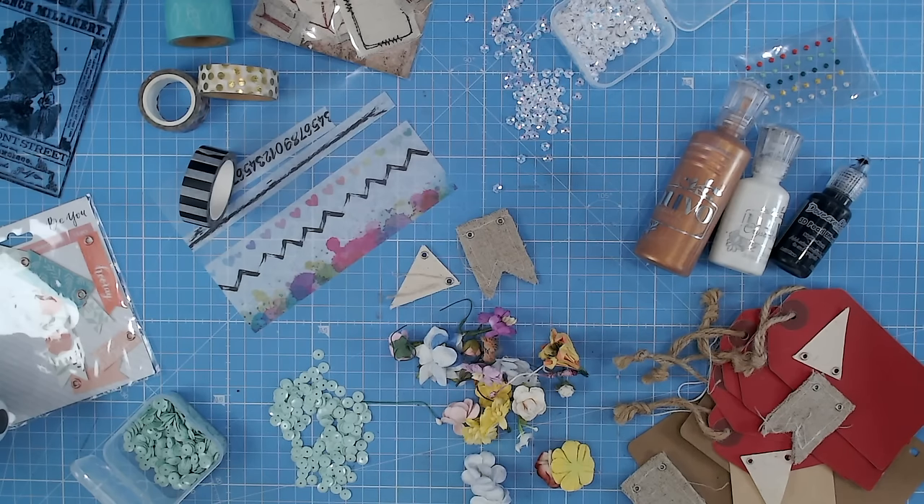Today we are looking at embellishments for card making. There are so many different possibilities with embellishments. I'm going to be covering seven different ones, probably seven of the most popular ones, to cut through the jargon for you and show you the best way to use each one. Hopefully you'll find this video helpful whether you are a beginner or experienced crafter.